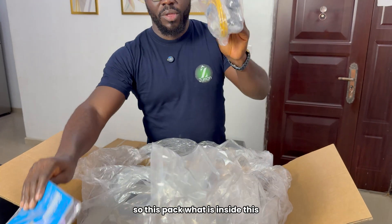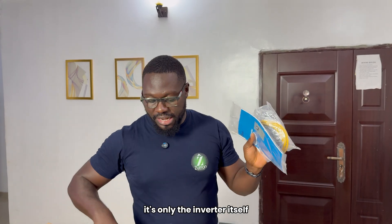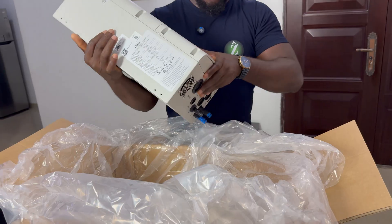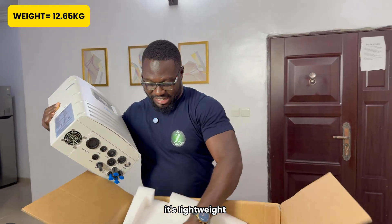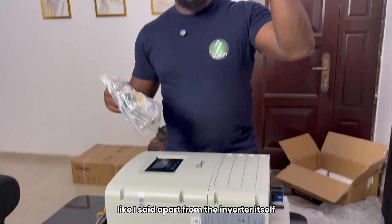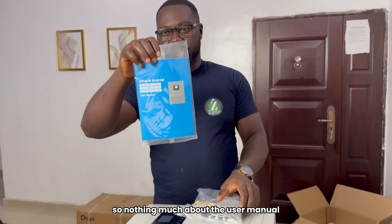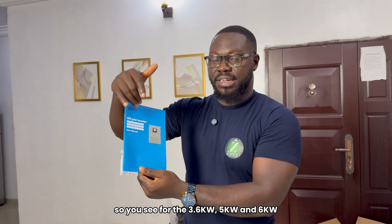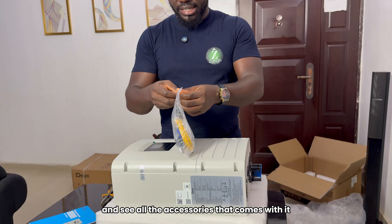Nothing else in the box. So this pack — what is inside? I'll open it so you can see each and every item that comes with it. No other thing in the carton; it's only the inverter itself. It's lightweight. I'll take out the carton. So now that we have the box out of the way, apart from the inverter itself you have the user manual and this pack of accessories, then the inverter itself. Nothing much about the user manual — I like tearing it apart. For the three capacities — 3.6, 5 kilowatts, and 6 kilowatts. So apart from the manual, let's go into this pack and see all the accessories that come with it.